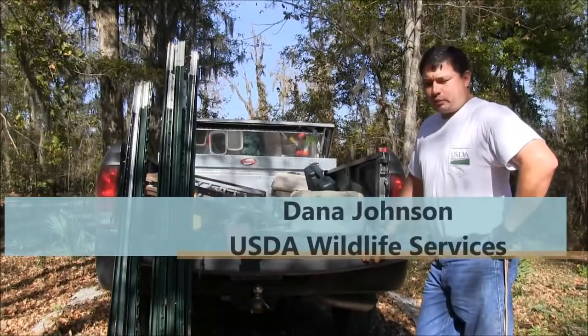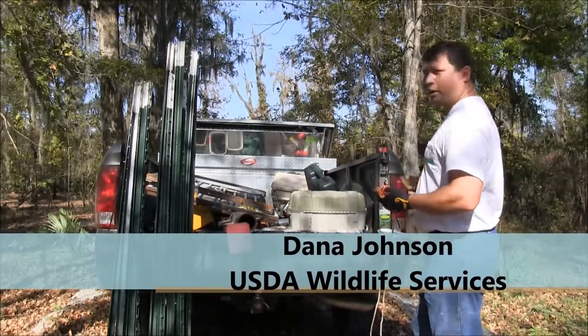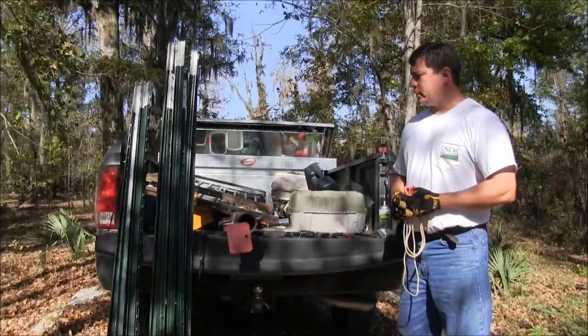My name is Dana Johnson. I work with USDA Wildlife Services. We've already built a door for the trap, so now we're in the field. We're going to show you how to quickly build a corral trap.